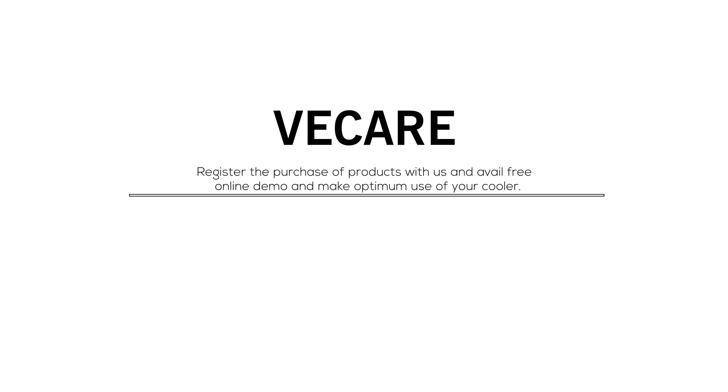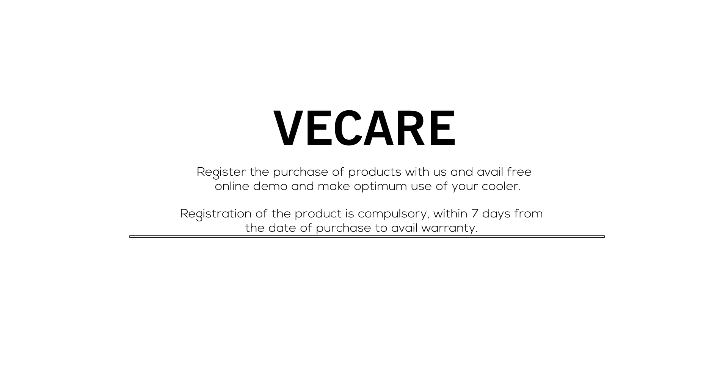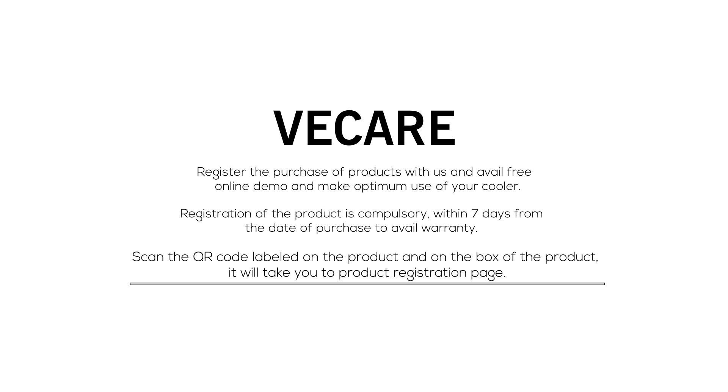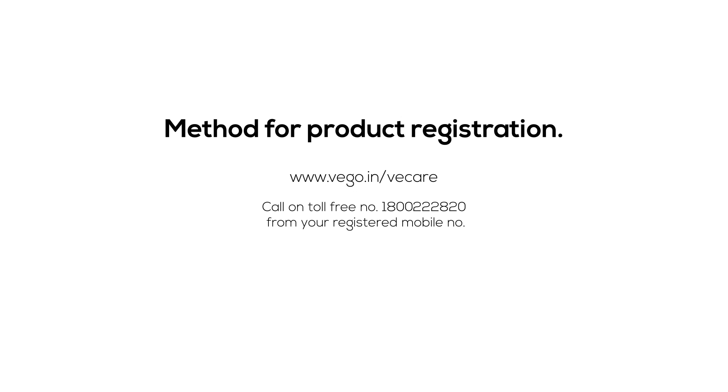We Care: Register the purchase of your product with us and avail free online demo to make optimum use of your cooler. Registration of the product is compulsory within 7 days from the date of purchase to avail warranty. Scan the QR code labeled on the product or box to go to the product registration page. You can also log on to www.vego.in/vcare or call the toll-free number 1800 222 820 from your registered mobile number.